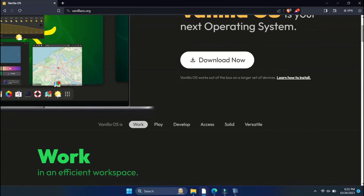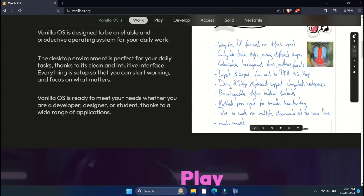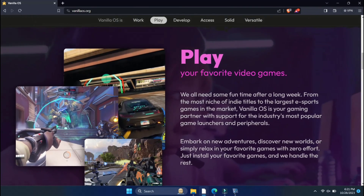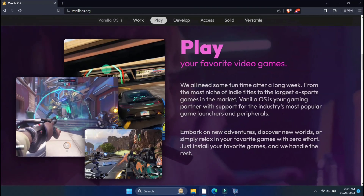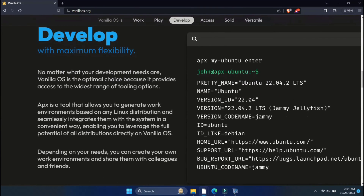Have you ever heard of Vanilla OS? It's a relatively new Linux distribution that I've been testing out recently. In this video, we are going to show you how you can install it alongside Windows 11. Vanilla OS is all about simplicity, security, and a different approach to computing.